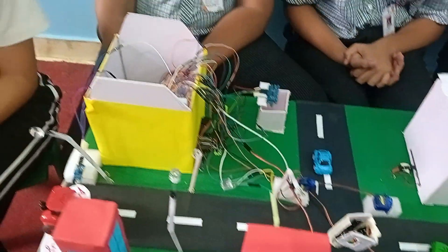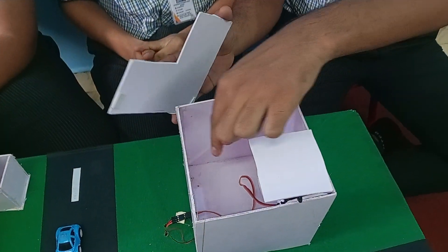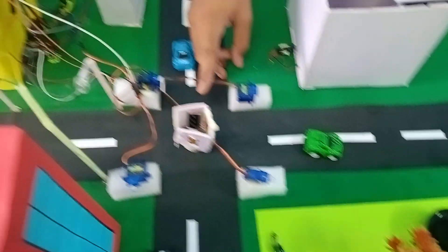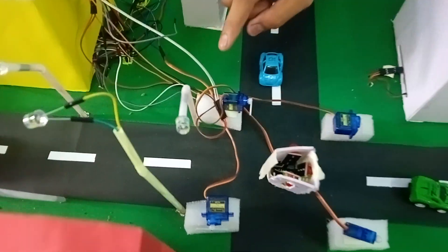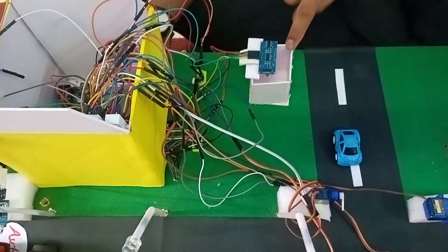This makes our city different from usual and the components will be explained simply. We have used a servo, a water pump, a moisture sensor, traffic light LEDs, servos, LEDs, and a buzzer and ultrasonic sensor.